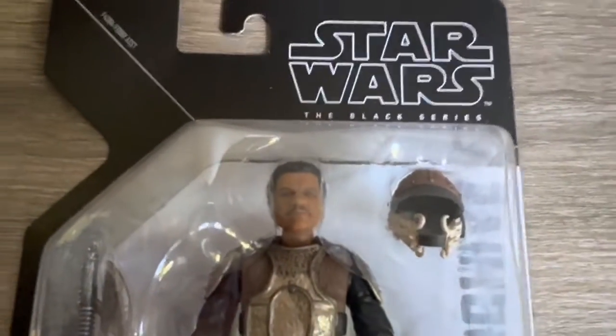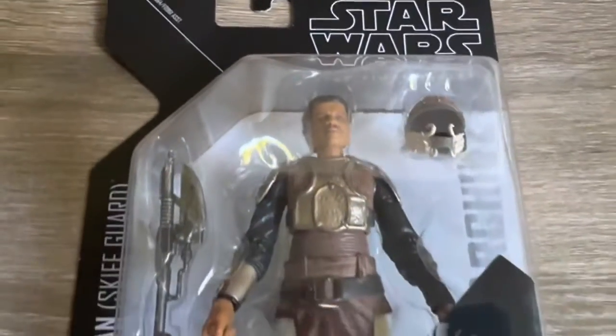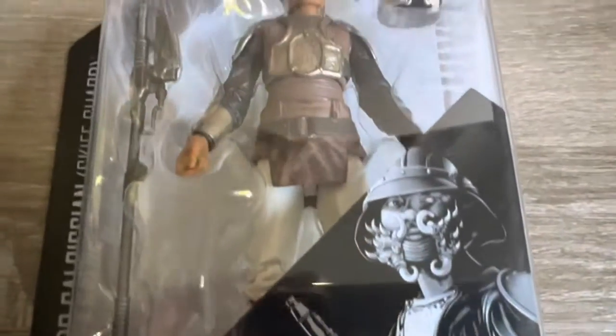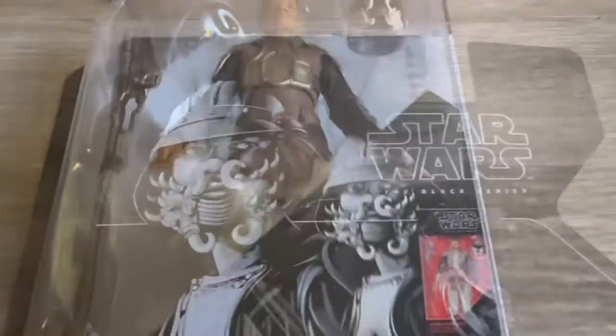Hey, what is going on guys? So today we'll be taking a look at three recent Star Wars The Black Series archive figures I've picked up. These are three figures I've been looking at getting for a while now and it just so happened they've gone on a really good clearance deal, so perfect time to pick these guys up. Really stoked to add these ones into the collection.